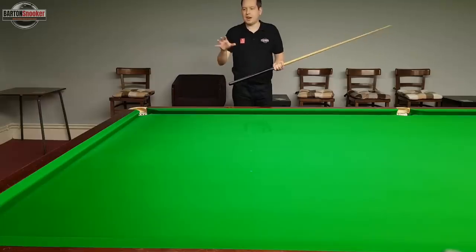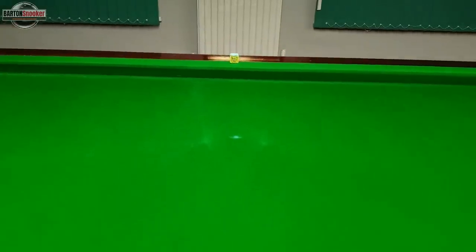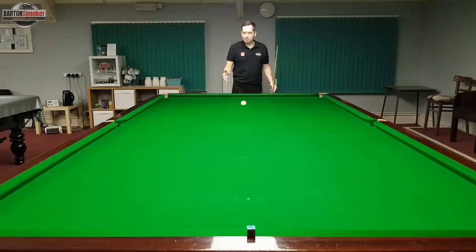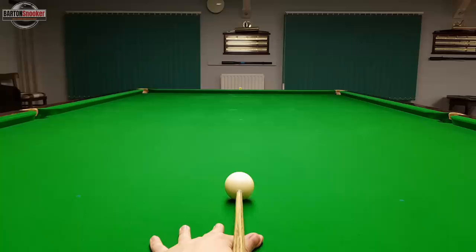The next exercise is hitting the white up and down the spots. I've placed a little bit of chalk behind the black spot as a target to aim at, and I'm going to hit the white onto the black cushion and back up the table. This is good because you need to correctly get down on the line of aim — straight down the spots — and also cue into the middle of the white, nice and smoothly, to get the white to come back up the centre of the table.